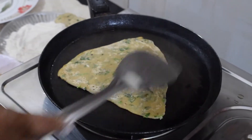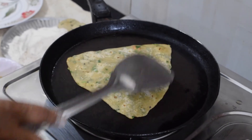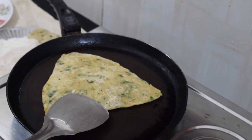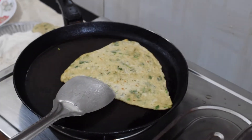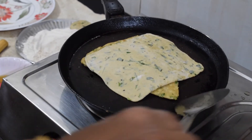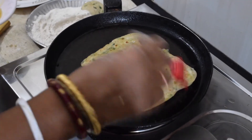I am going to make a lot of fish. Then we add the fish and rice together. I am going to make it a little bit better.